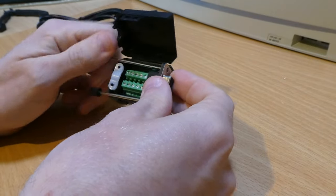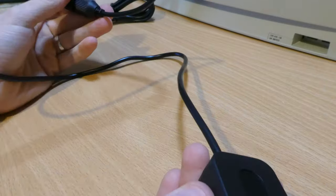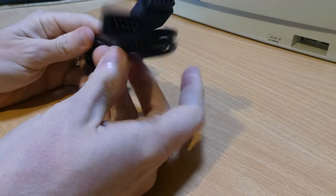All you need to build these adapters is a couple of suitable breakout connectors, a suitable cable to connect them together, and a joystick extension cable.